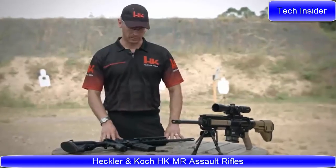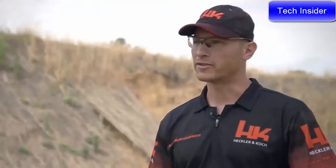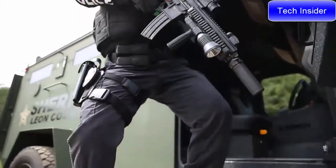I'm John Rasmussen from the HK Shooting Team, here to talk to you a little bit about the HK MR556 and MR762 rifles. The MR556 and the MR762 are the civilian versions of the HK 416 and 417 rifles.